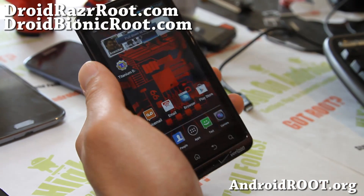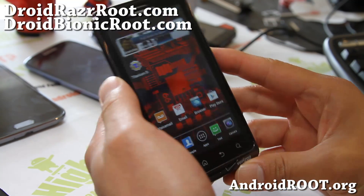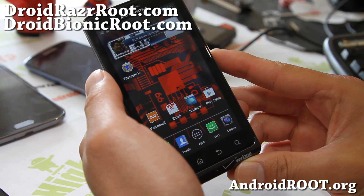Go ahead and root your phone. If you don't know how to root your phone, follow my latest instructions at DroidBionicRoot.com — that one also works for all Droid Razer, Droid 4, and Droid Bionic.